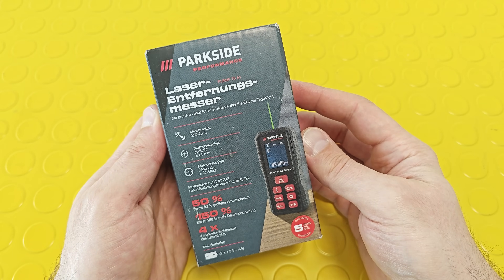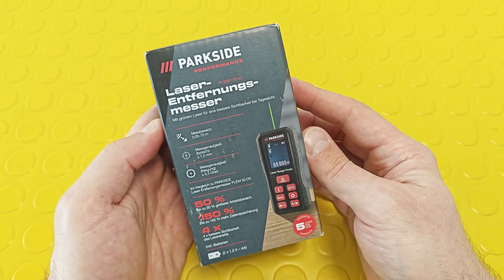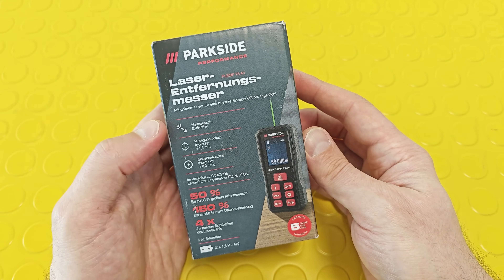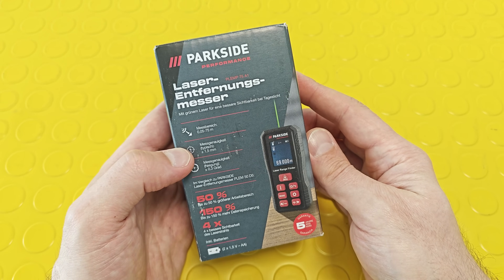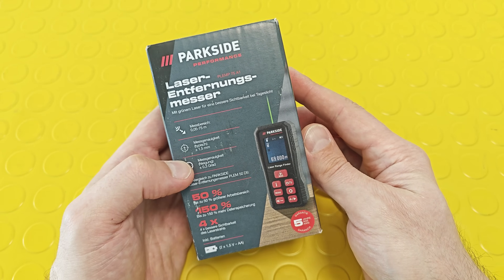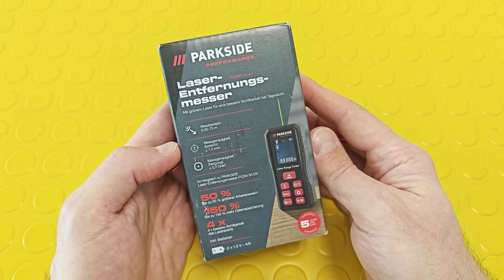Let me present another interesting toy: the Parkside Performance laser distance meter. It's equipped with a green laser for better visibility at daylight, a measuring range up to 75 meters, a measuring accuracy of plus/minus 1.5 millimeters, and plus/minus 0.3 degrees. You might ask why this thing has a measuring accuracy in degrees.